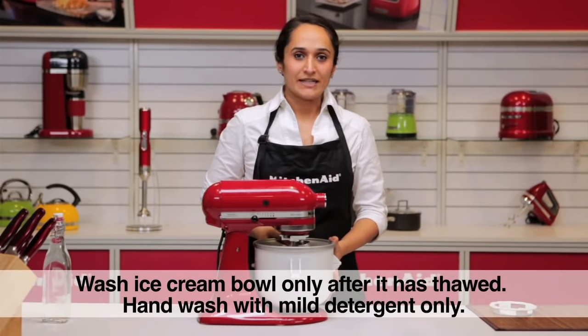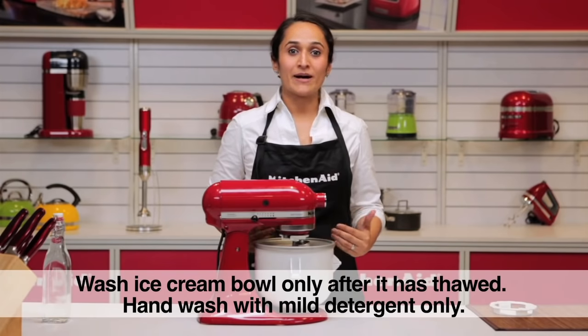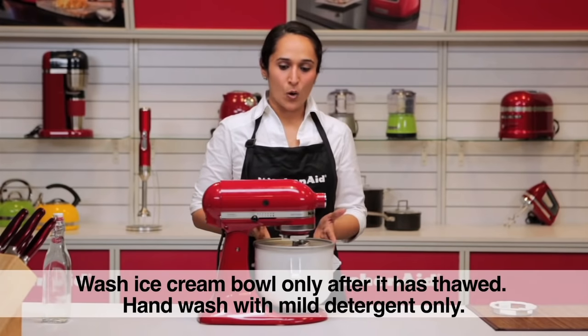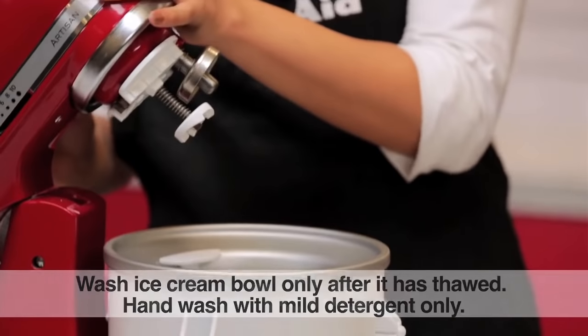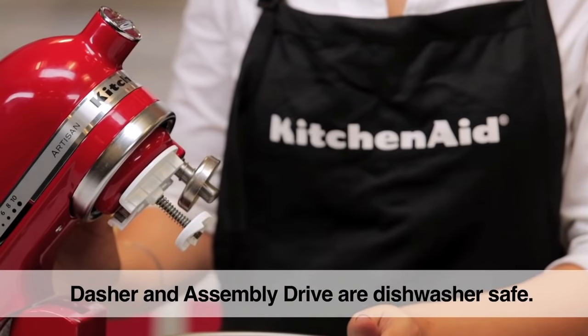The KitchenAid ice cream making attachment bowl can only be washed when it has thawed out. Wash only by hand with a mild detergent and warm water. The dasher and the assembly drive can be washed in the dishwasher as well.